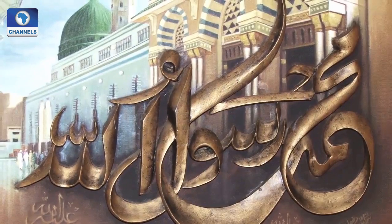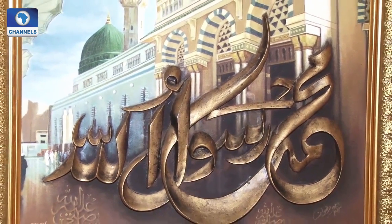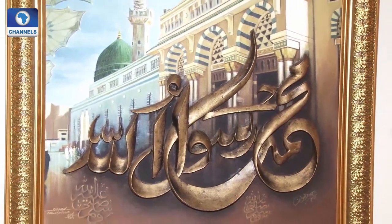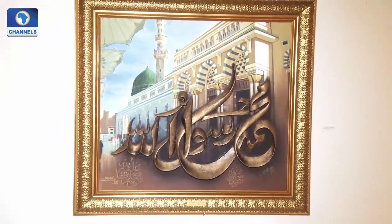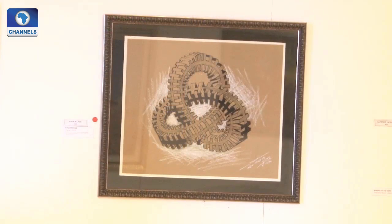The beauty of calligraphy is seen here as words from the Holy Quran are infused into these works with an instruction for the faithful. To make these art pieces takes time. We've been on this one now for the past one year, and we can only bring out 50 pieces. But they are very good quality pieces.